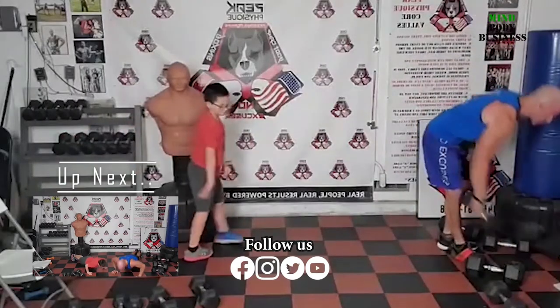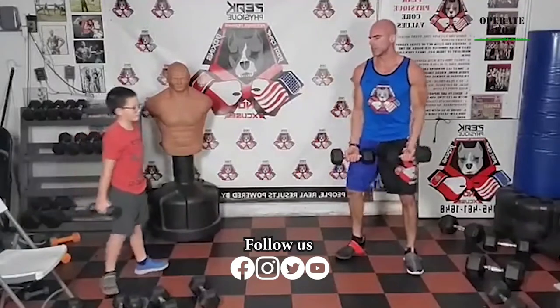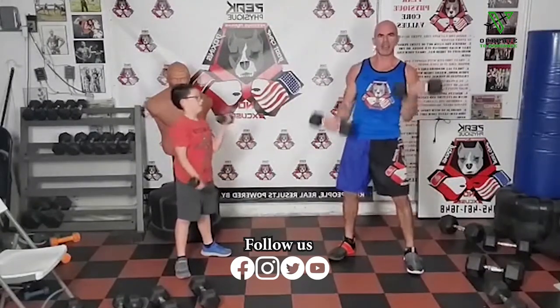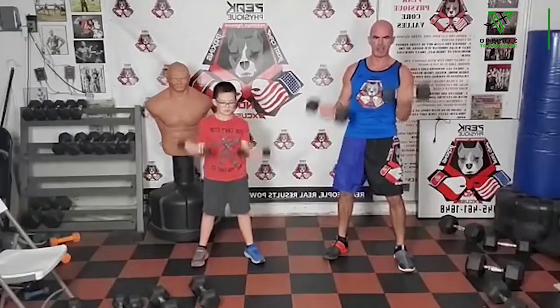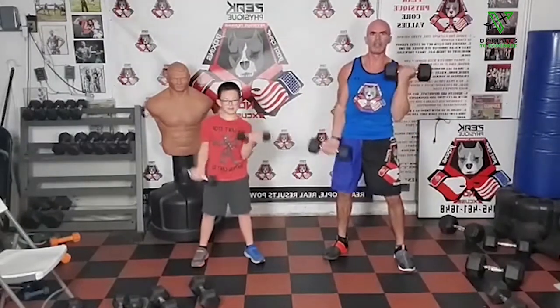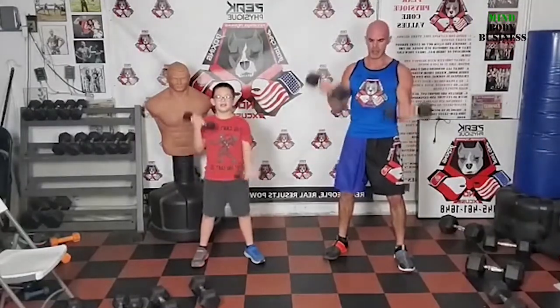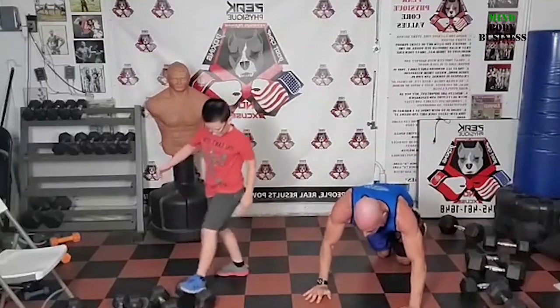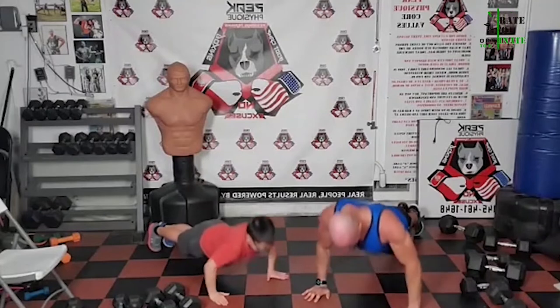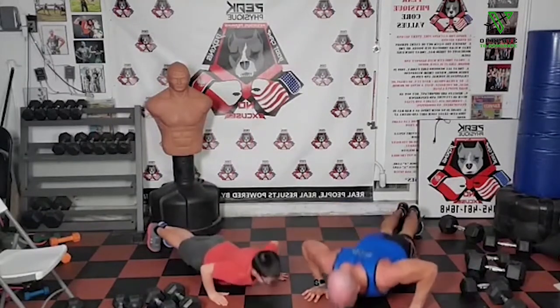Bicep curls — going back to alternating. We are going to 25 each arm, last set. Don't rock your body. 10, 11, 12, 13, 14 — pumping out the arms for the rest of the day, that pump will ride the wave. 20, 21, 22, 23, 24, 25 — easy. Let's finish this round with push-ups. Ten push-ups, bang it out — ten. Holy shit.